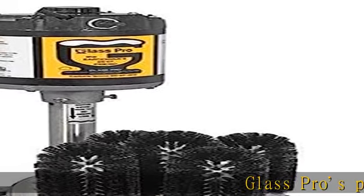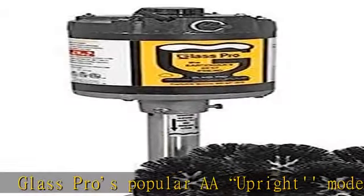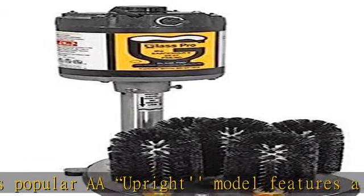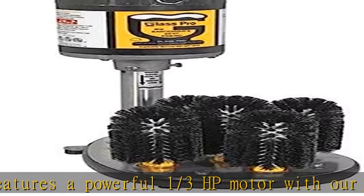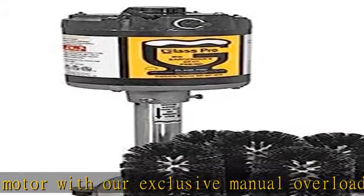Glass Pro S popular upright model features a powerful one-third HP motor with our exclusive manual overload safety switch. Includes four standard six-inch usable length brushes and one 6.75-inch usable center brush to wash the most popular types of glasses in your bar or restaurant.